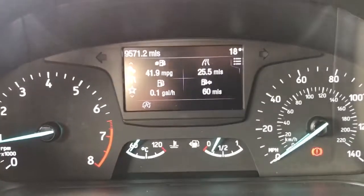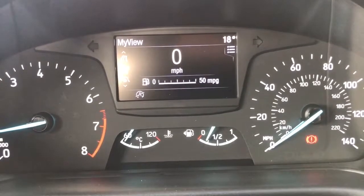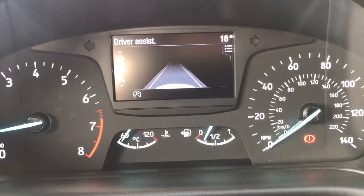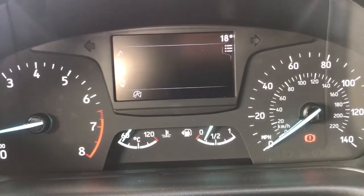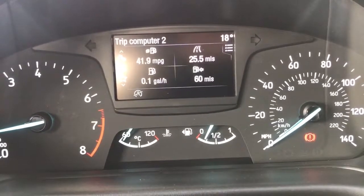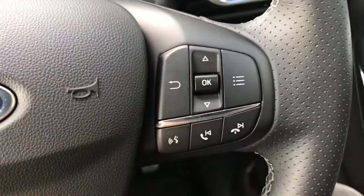You can change the information displayed there for various different types of menus — you can have a digital readout for the speedometer for example. There's a driver assist menu, satellite navigation, audio, your telephone settings, and then back round to the trip computer again. All of those movements are done with the controls on the right hand side of the steering wheel.